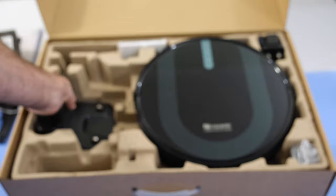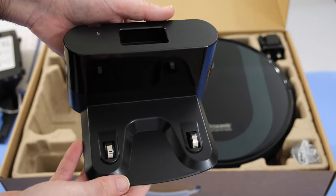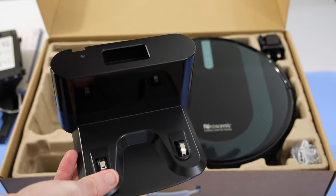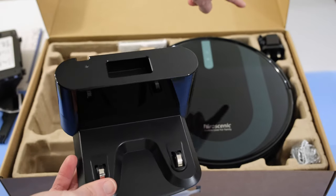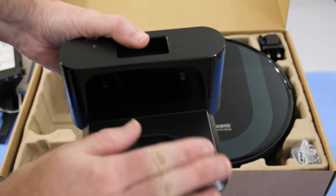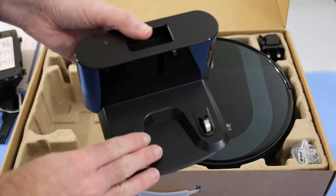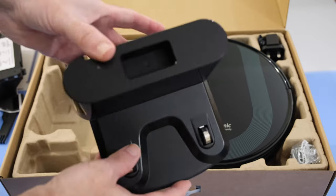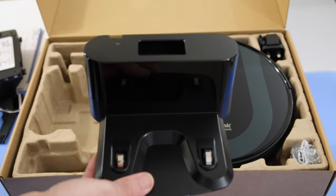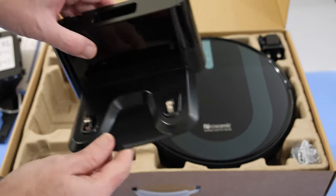Then we've got the dock — this docking station plugs into your mains with the power adapter, and this is where the vacuum cleaner docks and recharges. It will find its way back to this and recharge itself. This particular feature is really quite a novelty at first to see it docking and recharging itself.